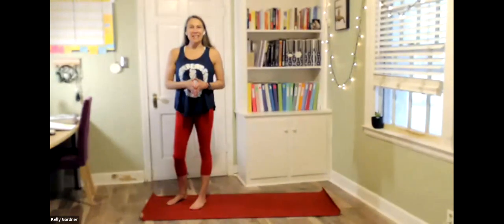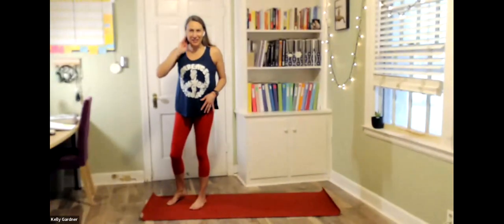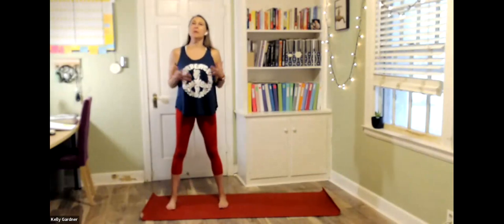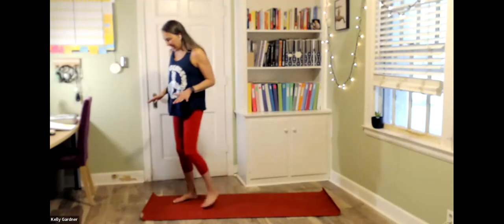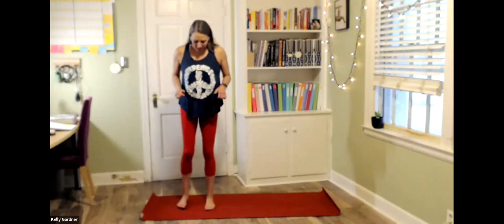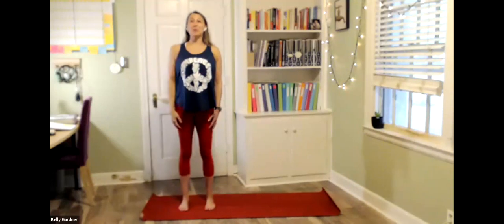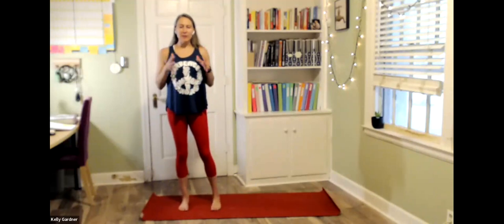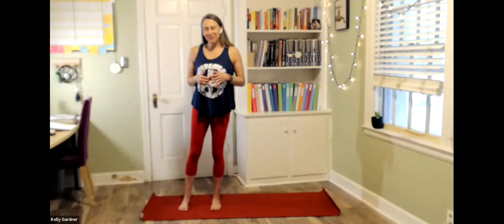We'll begin just by finding a comfortable standing position. Maybe that's mountain with our heels just under our hips. But if it would feel more supported to widen the feet out a little bit, we can do that too. Just finding that place where we feel supported, we feel grounded down through the feet, and where we can draw the crown up toward the sky. Let's take a moment to just presence ourselves here in our bodies. We may soften the gaze or drop our gaze down toward the floor, or we may close our eyes and just draw our attention inward, inviting ourselves into awareness in this moment.